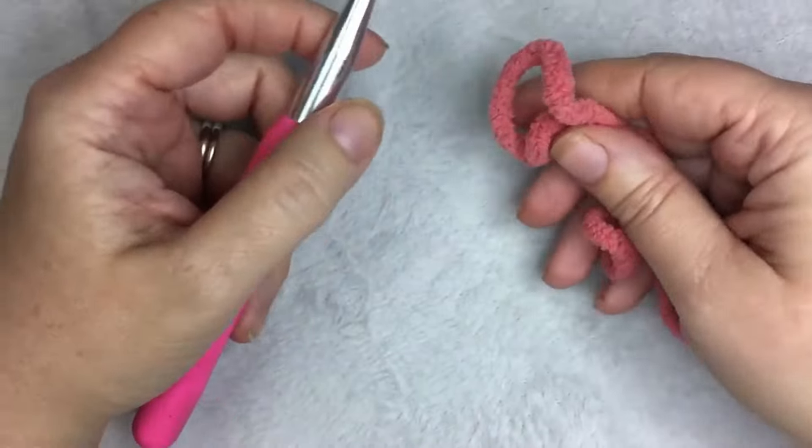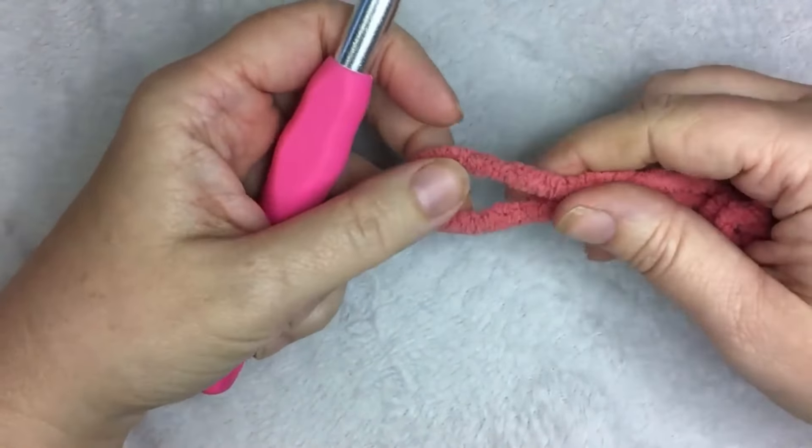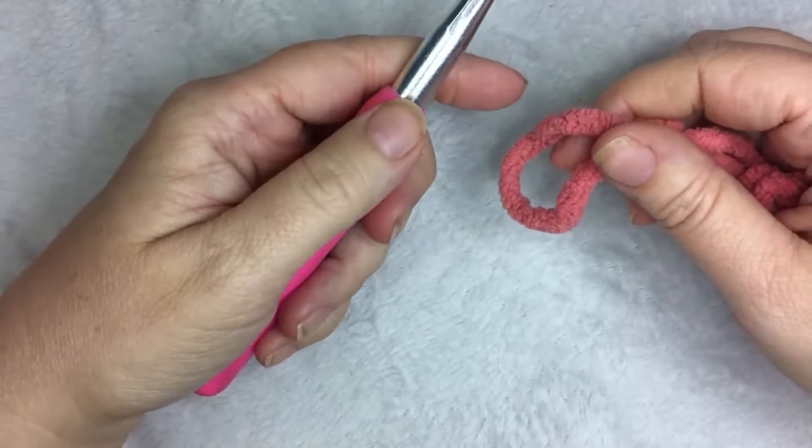Hi, this is Heather from A More Crafty Life. Today I'm going to show you how to make the Pink Bubbles Baby Blanket using a simple shell stitch.